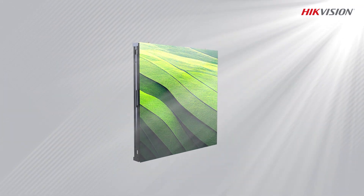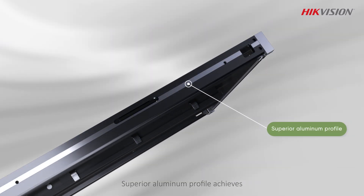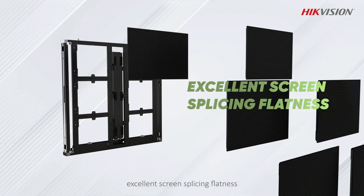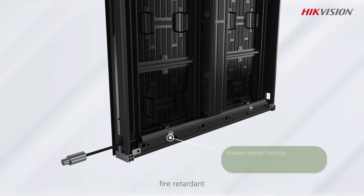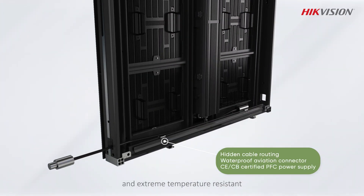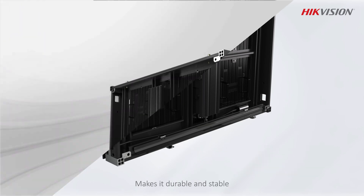Superior Aluminum Profile achieves excellent screen splicing flatness. Fully compliant design which is fire retardant and extreme temperature resistant, making it durable and stable.